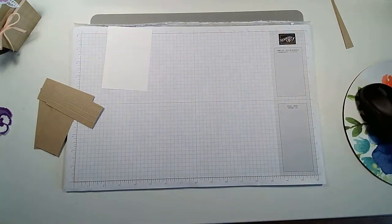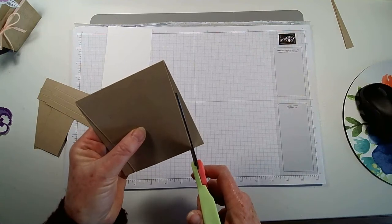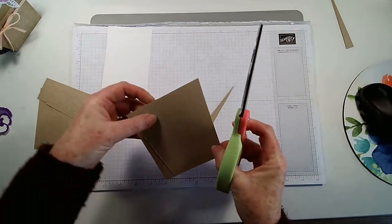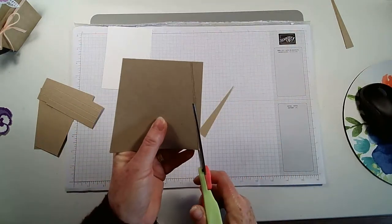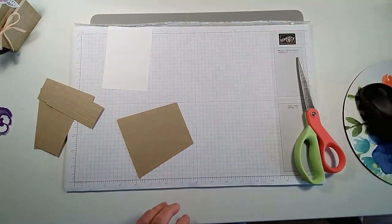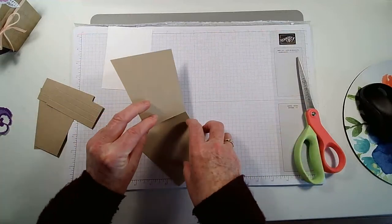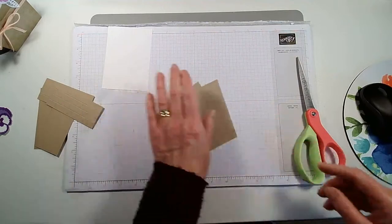I've got some big scissors here and I'm just going to hold that in place and trim that up — rather than do the two separately, you can do it either way. Then I'm going to go and emboss these, so bear with me while I find that embossing folder.